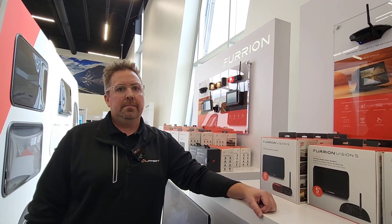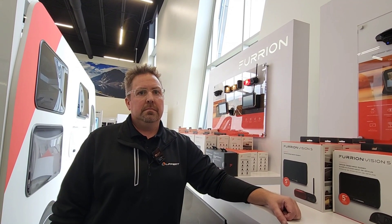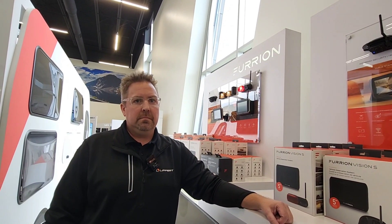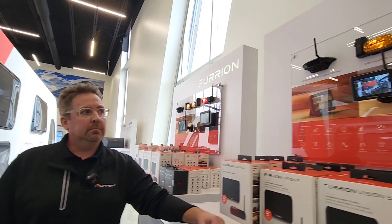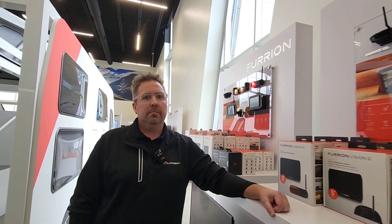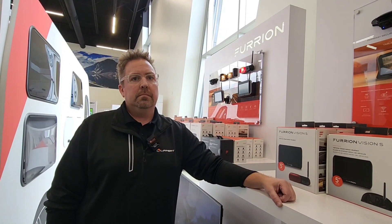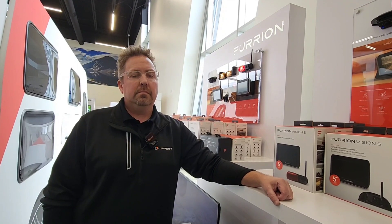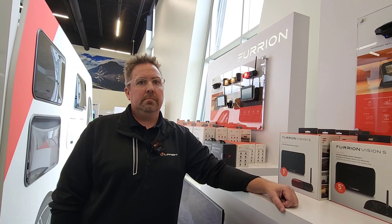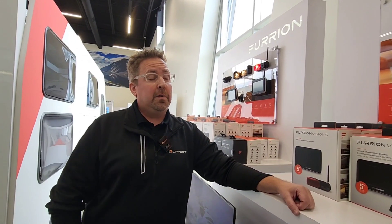If you watched the video where I installed this — I put one on a Vanleigh Beacon and one on our Brookstone — the setup and installation was super easy. Everything plugged right in, and I installed the whole thing because it wasn't prepped at the time. But now even Coachman is prepping everything with the Furion cameras. All you have to do is take out the two screws and pop the camera in. You don't even have to be technically minded — just basic instruction-following skills, and you'll probably have the cameras installed in 15 minutes or less. About 65% to 70% of any rig being built is already prepped for Furion.